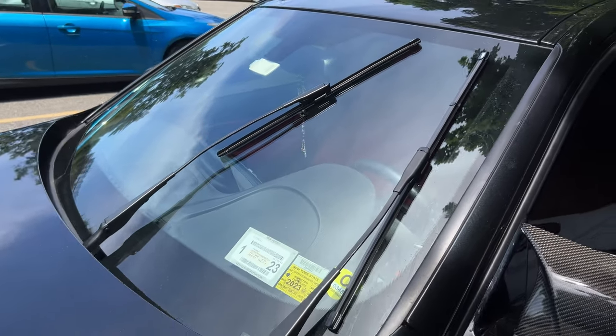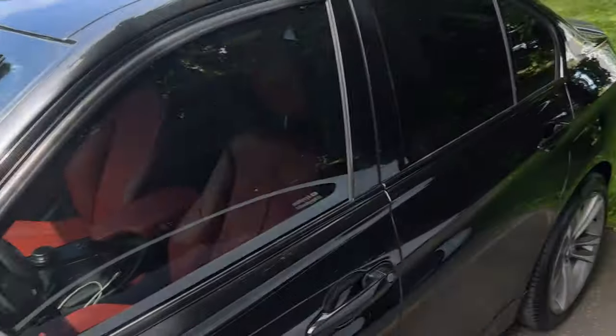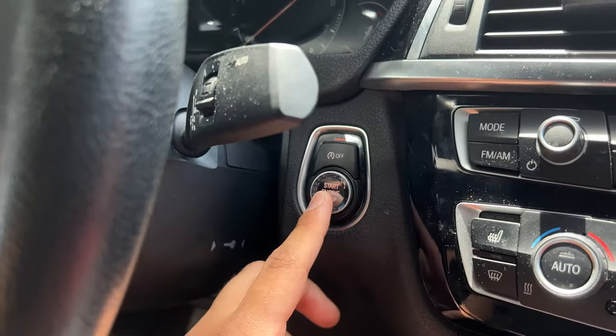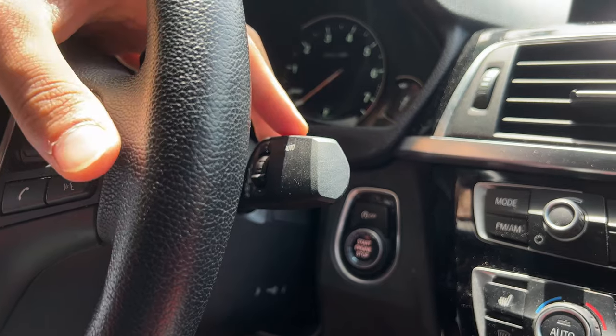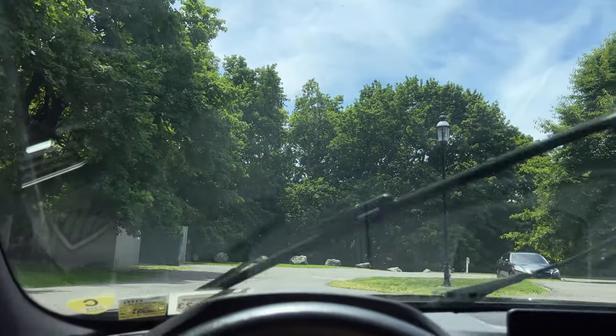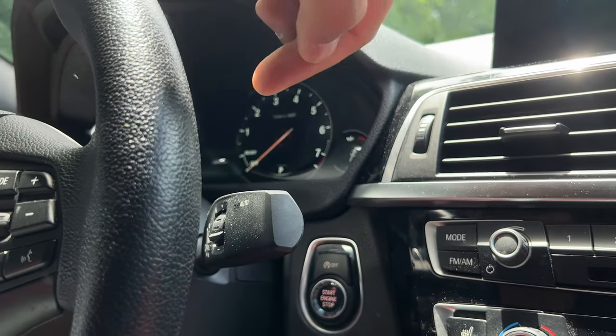I just went ahead and changed the other one off camera — same process. The last thing you have to do is bring the windshield wipers back down. Similar to how we brought them up: hop inside, press the start button once into accessory mode, then press it one more time, take your stalk and press and hold it down. For the pre-LCI, the only difference is you hold your stalk up.